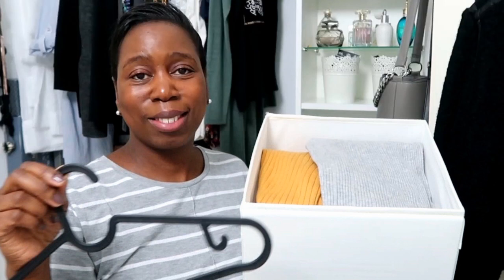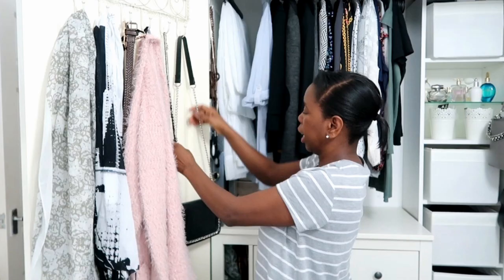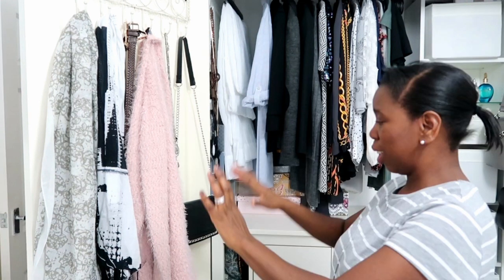Hi guys, welcome back to my channel and welcome back to part two. In part one you would have seen me decluttering my mum's dressing table from IKEA. In this video I'm going to be organizing my wardrobe, getting it decluttered ready for Christmas and New Year's, so if this is something you'd like to see please keep watching.